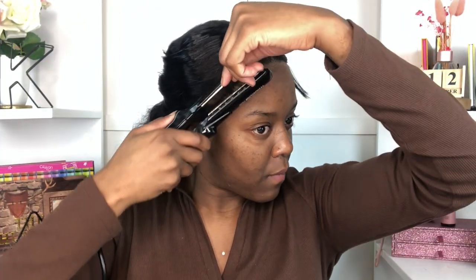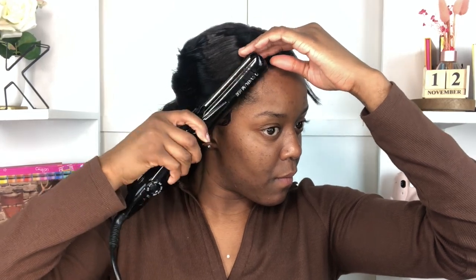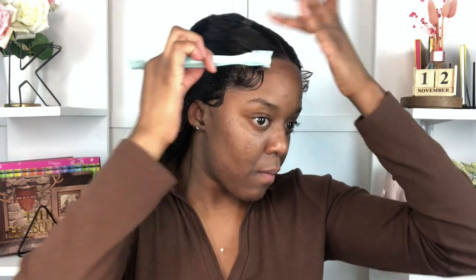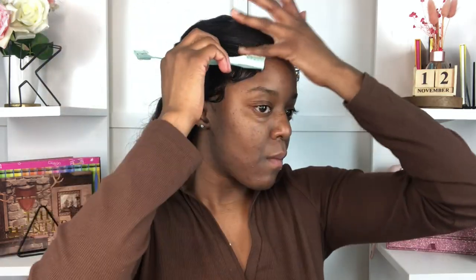Moving on to the baby hairs — I've actually been seeing this method of achieving baby hairs all over TikTok and Instagram. Basically you take your flat iron and curl them, then go in and swoop them, and this is supposed to help them swoop a lot better. Honestly, it does make it a lot easier. When I say I can do everybody else's baby hairs but struggle with my own — doing this little method worked out perfectly for me. And y'all, this hair is actually super cute — I did not touch up any of the curls, this is straight out of the box and it's fire.